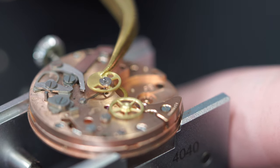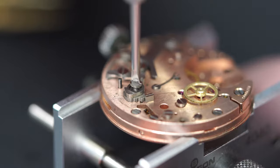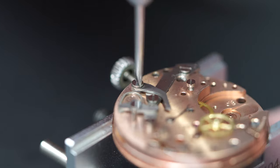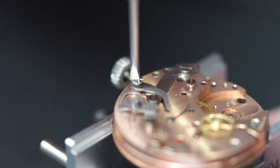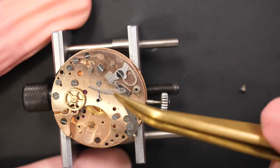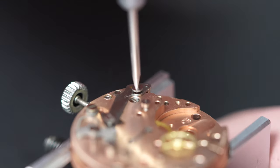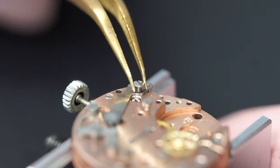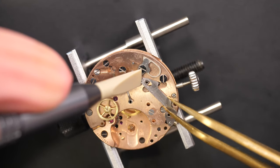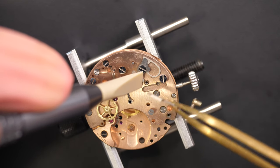Now I can remove the center chronograph wheel, which is connected to the second of the chronograph. This is a cam - so it's a cam-operated chronograph, not a column wheel. This is the hammer - the hammer is pretty simple, it's only one arm. Normally you have two arms: one for the center chronograph and one for the minute. So yeah, this is much easier, but all these parts are pretty similar to other Omega chronographs.